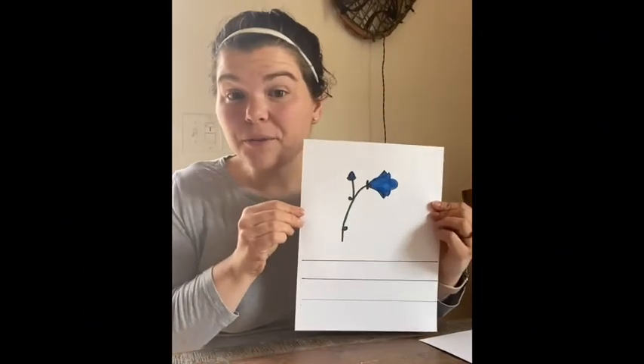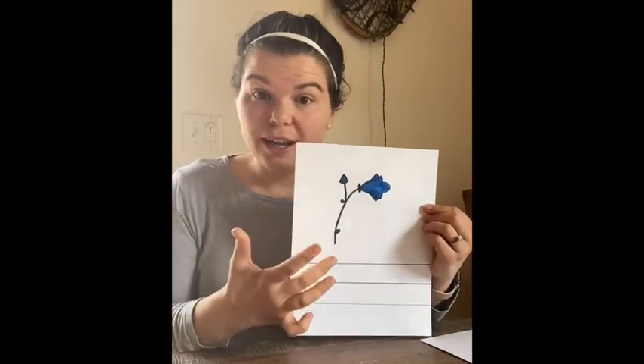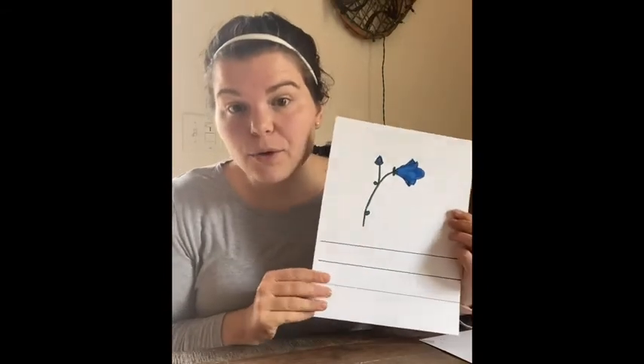So now that you have your flower drawn and colored in, the next thing we're going to do is write our sentence on the bottom. We are going to write our sentence, and it's going to say, April showers bring May flowers.